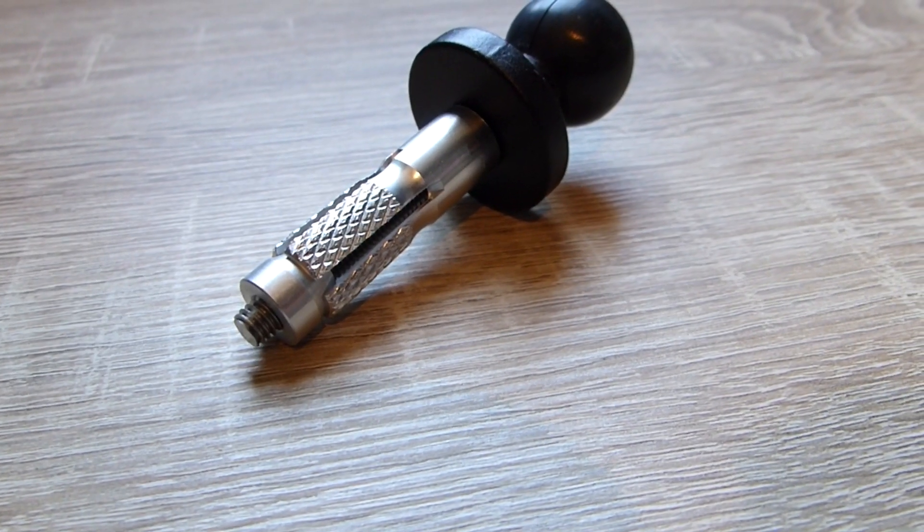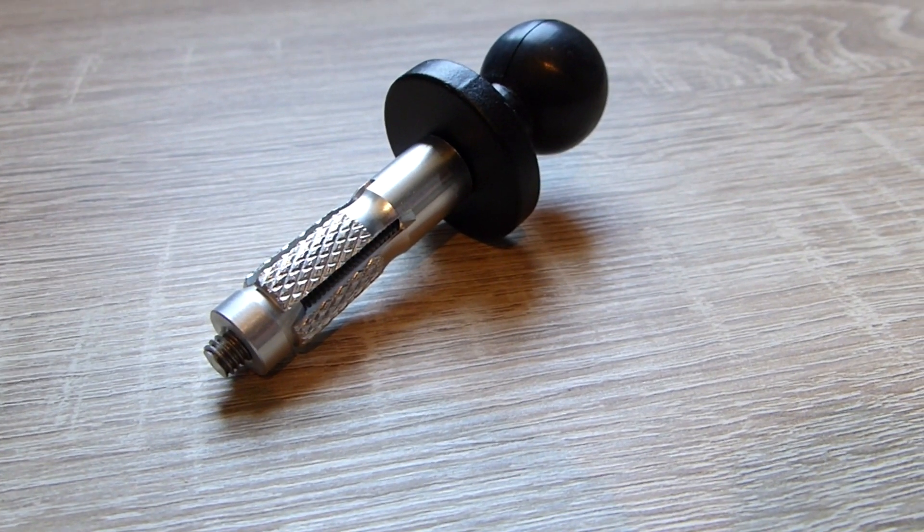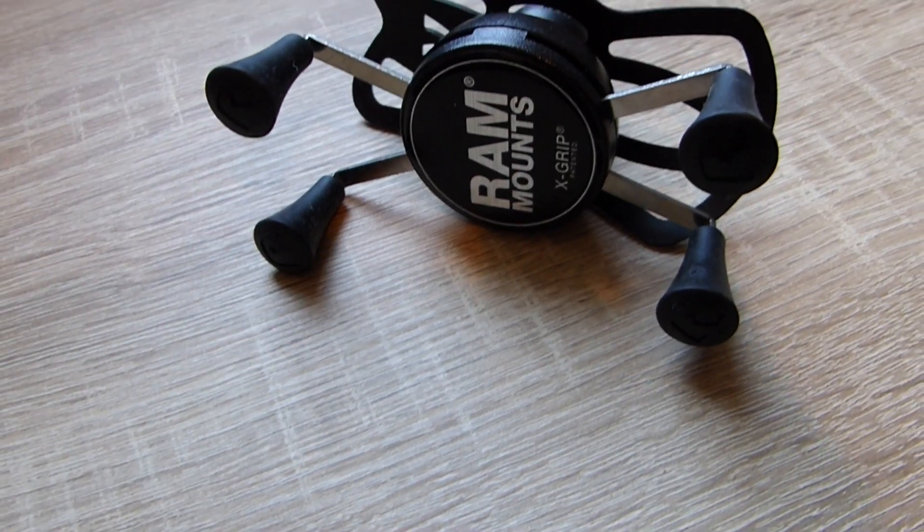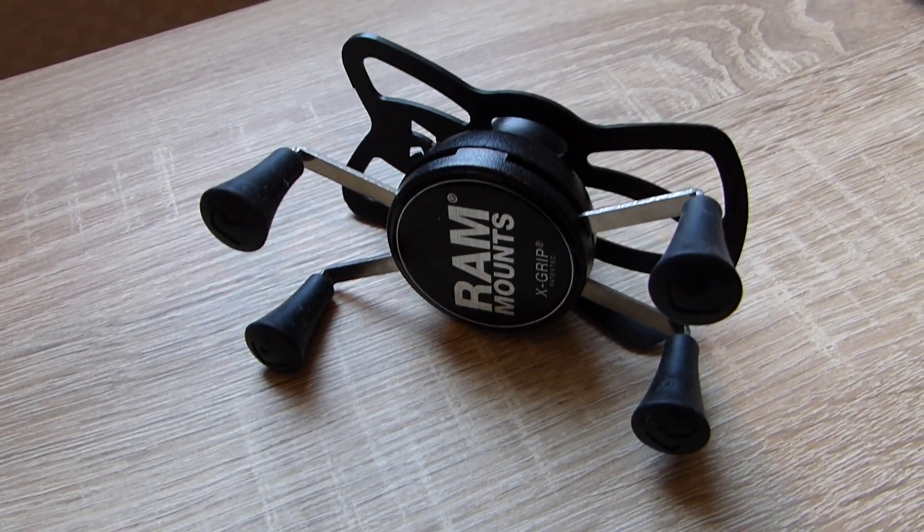Then I picked up an insert to put in the stem mount by Belta Moto, if I'm not mistaken. You just put it in there, tighten it down — works awesomely. And then the other two pieces are from RAM Mounts. It's pretty easy, just slide it on, tighten it, put your phone in it, and you're pretty much done. It's really that easy.